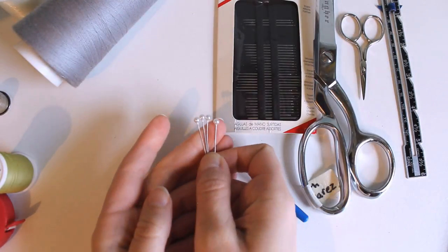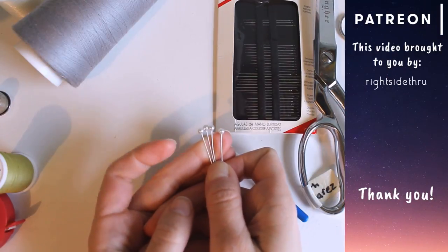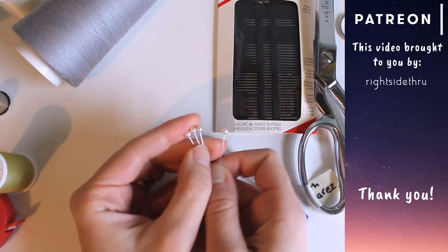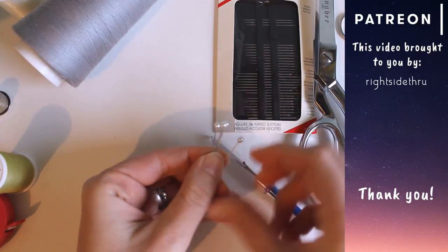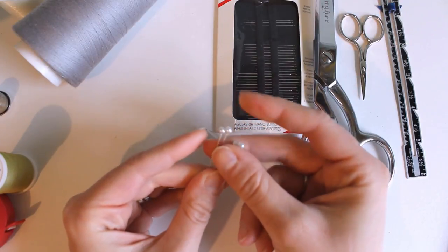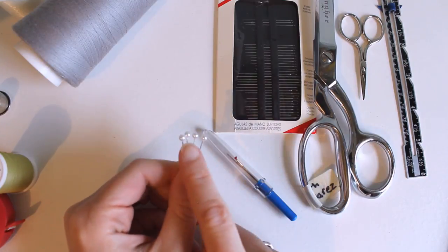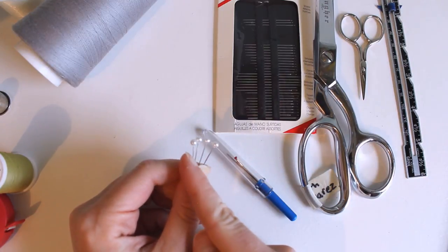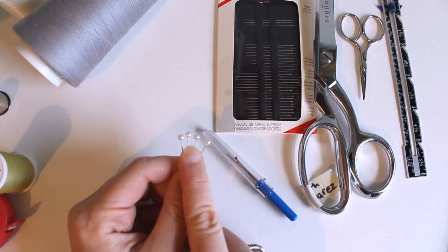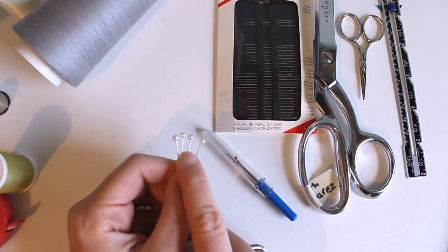You'll definitely want some sewing pins. These are super cheap ones I got on eBay and I hate them — make sure you get something that is steel. These are an alloy, which is really soft, and I am constantly bending them. Most of them are sharp so they're okay, but I'd prefer something sturdier. It's also important that if you get pins with a head, get something with a glass head. These are plastic, which means I can't iron anything with these pins in because they will melt if the iron so much as brushes against them.